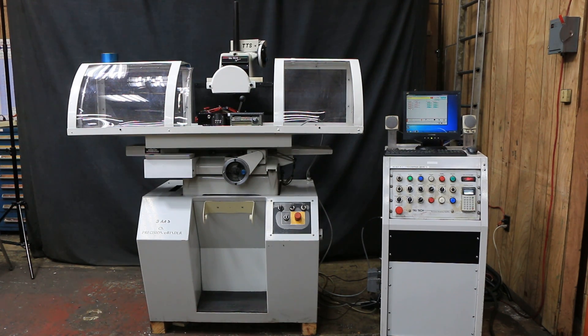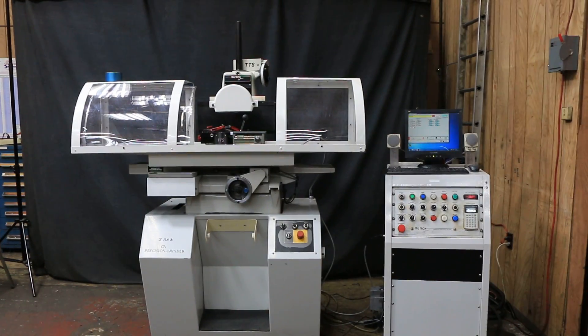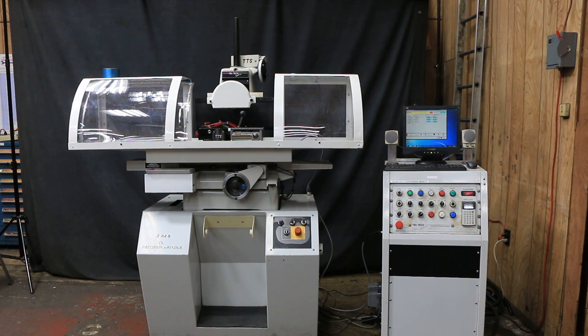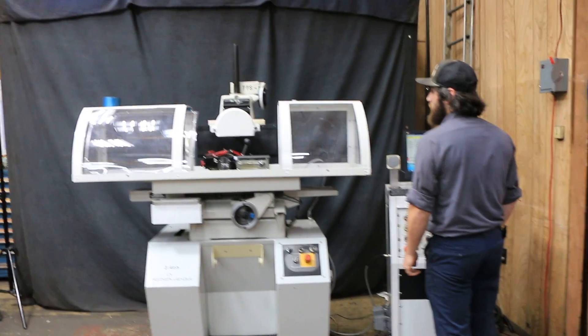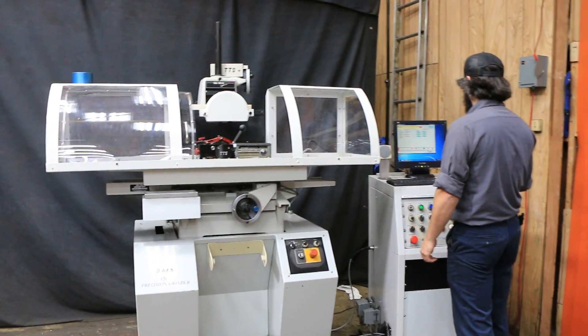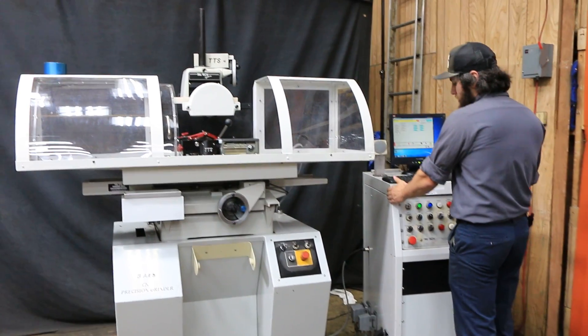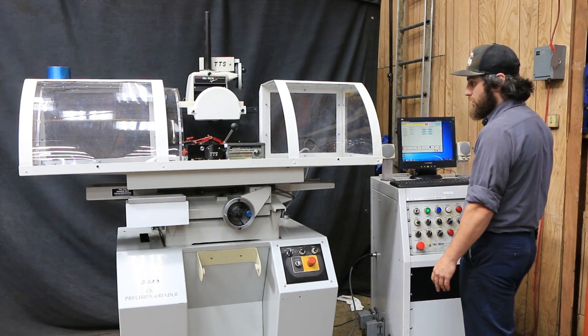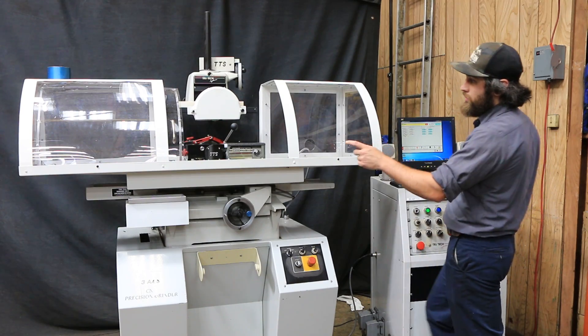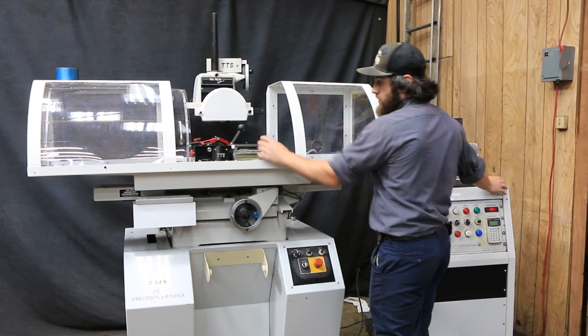Today we're going to do a video of our TruTech CNC centerless profile grinder. It is a TT9500, serial number TTS-10269. We'll start the wheel first — the spindle's running. The machine has a new computer operating system and motion control board, and also a brand new centerless unit, a TT5000.